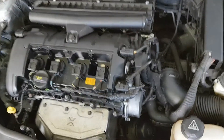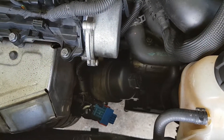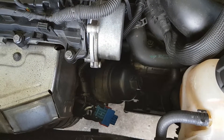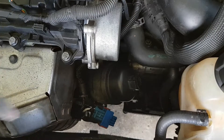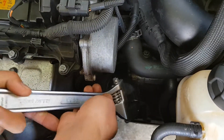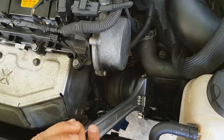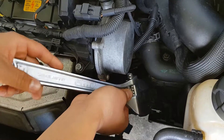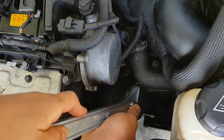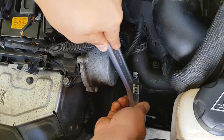The oil filter for these minis is just on the right-hand side of the engine, at the front of the engine, so it's actually pretty easy to access — you don't have to go underneath or anything like that. Just make sure you have something underneath when you take it off to catch all the oil. We're just using an open spanner, but you can also use an oil filter wrench — one that's got the rubber around it that fits around the oil filter.